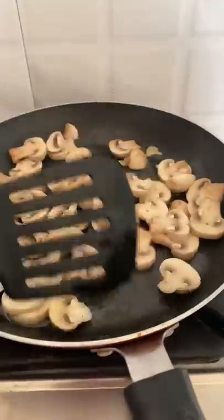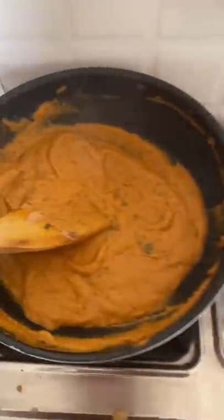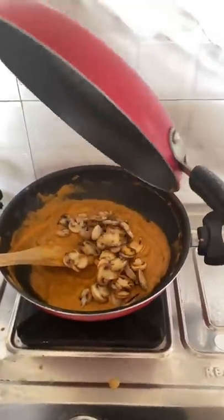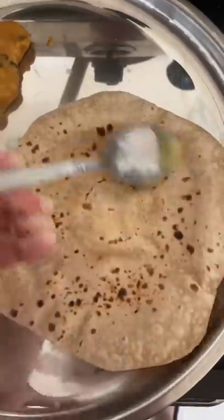Something I did differently this time was that I fried the mushrooms after boiling them, because last time they were very soggy. This time, it actually tasted way better than the last time, and this was my lunch.